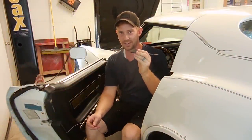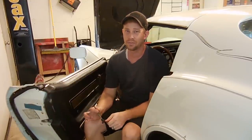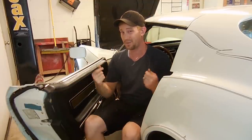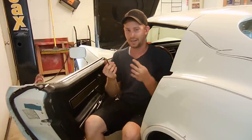As a C3 Corvette owner, you've probably had one of these days where you pull your hood release and it comes all the way out. It's very common for these old C3s to have their hood release cables break when they're pulled. This is exactly what happened to this car — the owner pulled a little too hard and the cable broke.